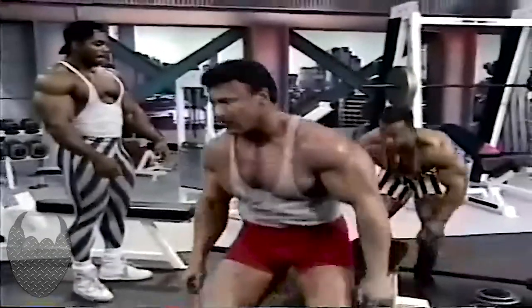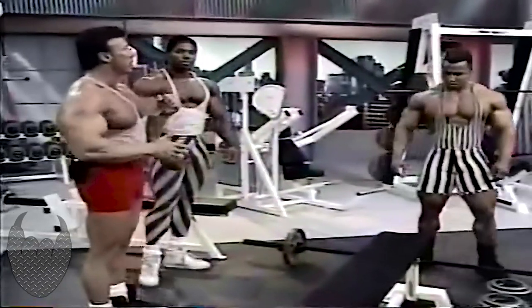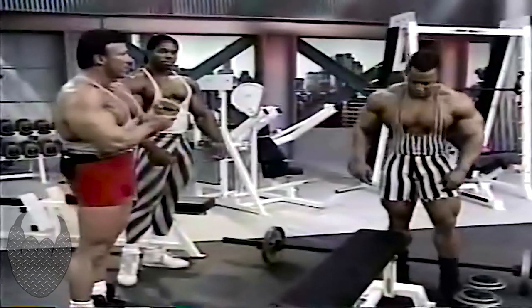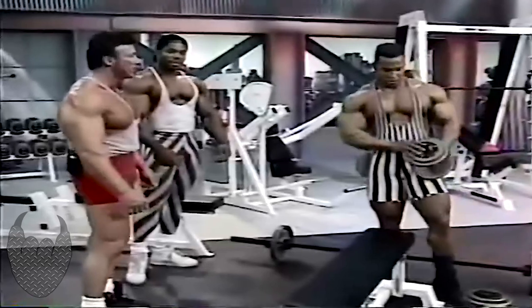I've seen other people do this with other kinds of bars. What's your favorite? I personally like an easy curl bar — I feel the grip a little better. That's the bar that's shaped like a W, and it's not quite as much stress on the wrist. Let's move on then.